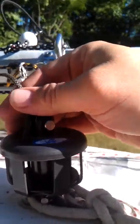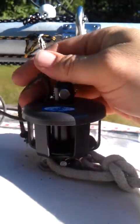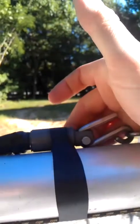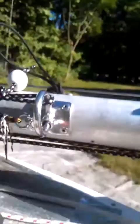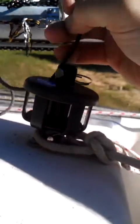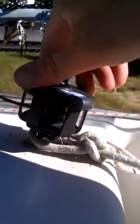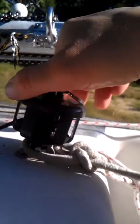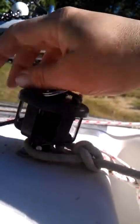This is the Harken 435 or 434 furling drum — this is the lower drum. There's an upper swivel that goes on top. It's easiest to roll this thing up whenever the drum is unloaded, like with no jib attached to it. You just spin this around, and you'll choose the direction to roll it based on the twist in your luff wire.